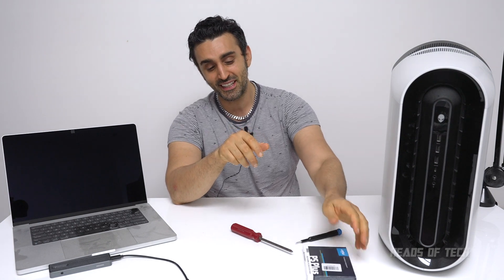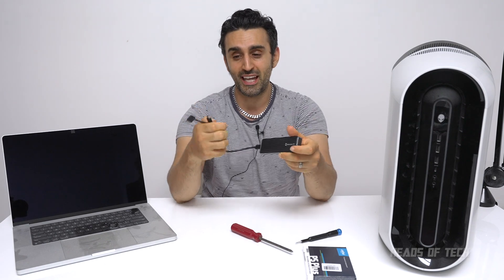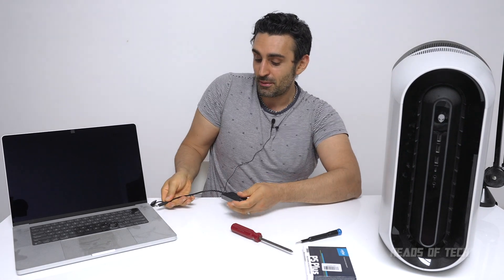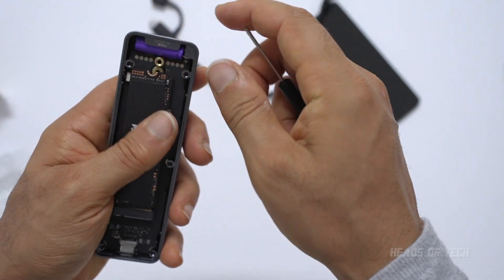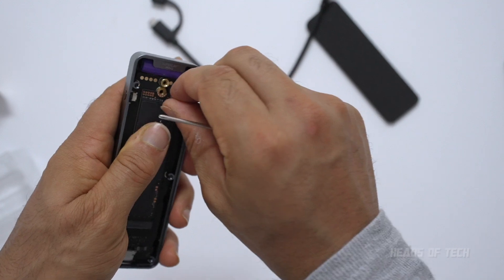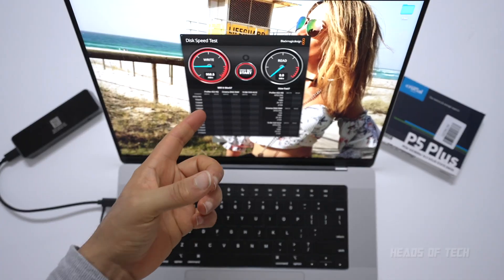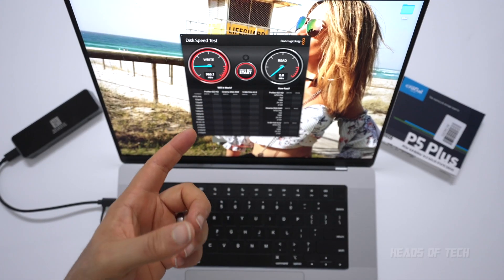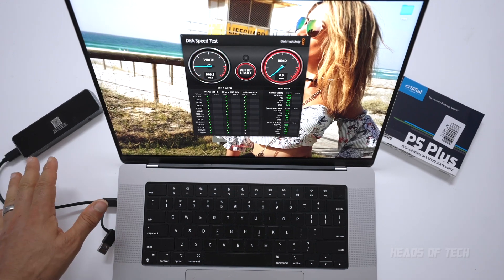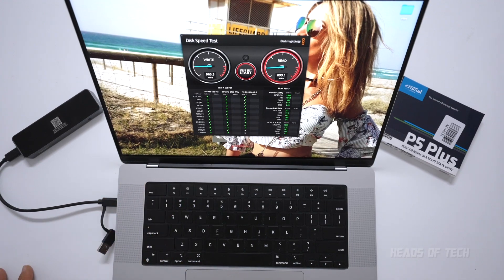First, get yourself an SSD. For the easy method, you get one of these SSD enclosures — this is a USB one. You just put the SSD in here, slide it in, push it down, make sure it's nicely aligned, and stick the screw back in. You plug it into your Mac and you have just upgraded your storage. This SSD enclosure achieves around 1,000 megabytes a second write and almost 1,000 megabytes a second read — maxing out the USB bandwidth.